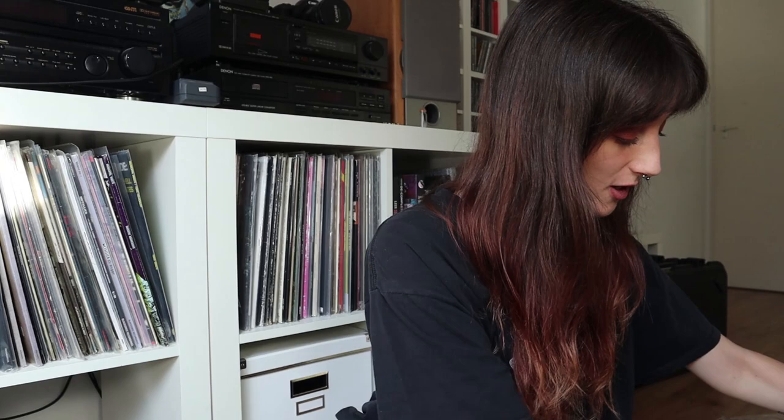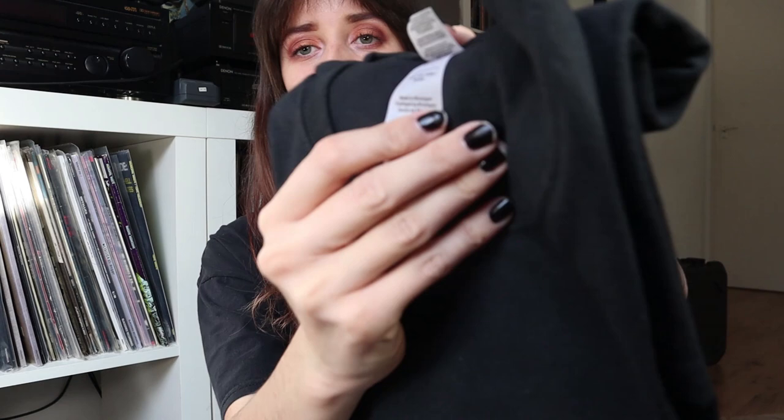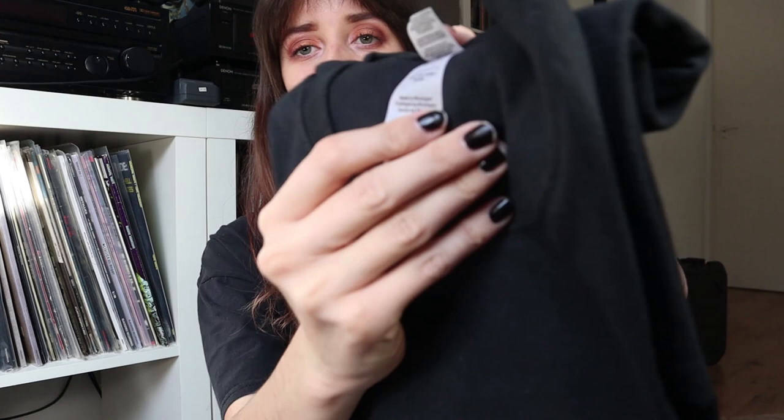To switch it up, I'm gonna grab something from the other box, which is full of t-shirts. I already saw something I really like in there, so let's grab the first one on top. I asked for a size large because I like to wear my shirts a bit oversized, and this is Beneath the Massacre. I really like t-shirts that just have the logo on the front.